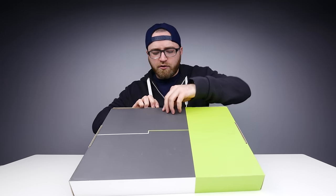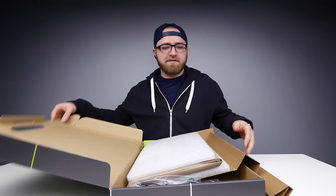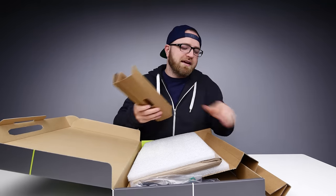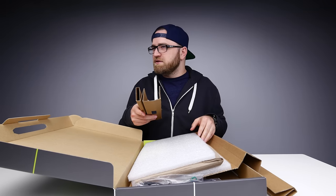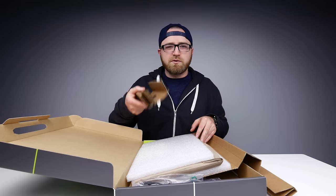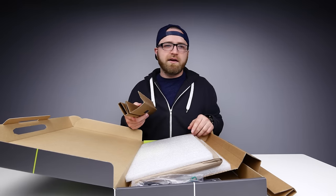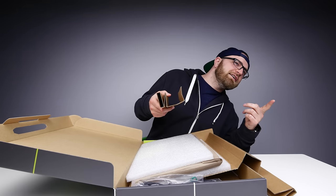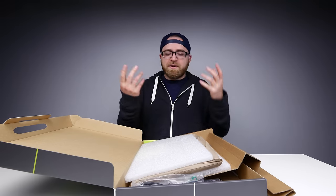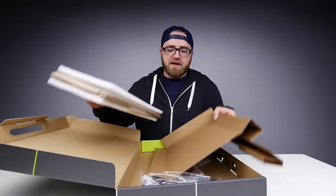Let's go ahead and crack this baby open and take a closer look at it. I've opened this upside down and I'm supposed to be a professional, so there you have it.